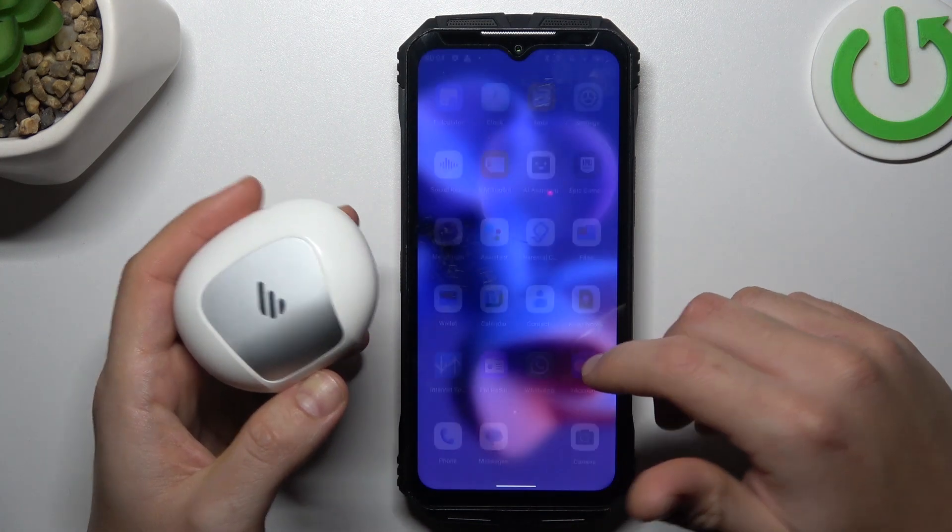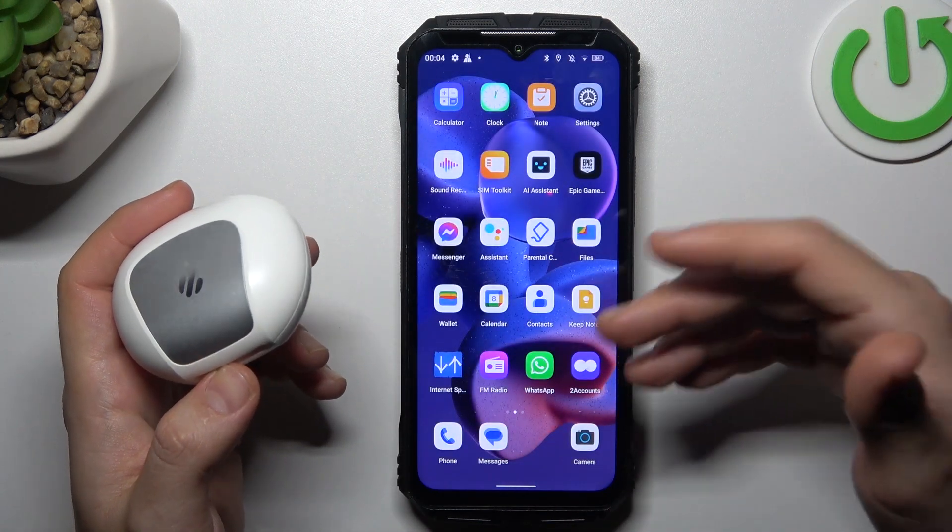You can also try it on a stereo phone. It's obvious, I know, but sometimes it really works, so just try it.